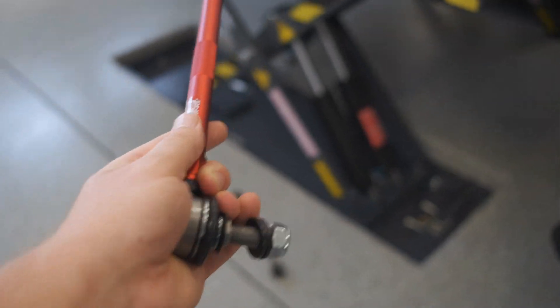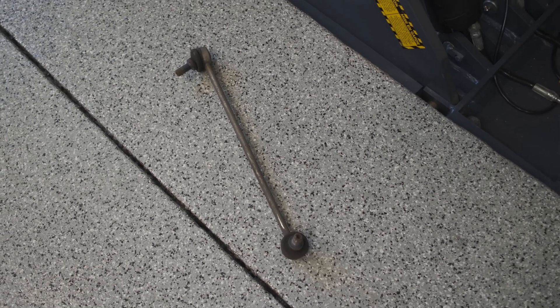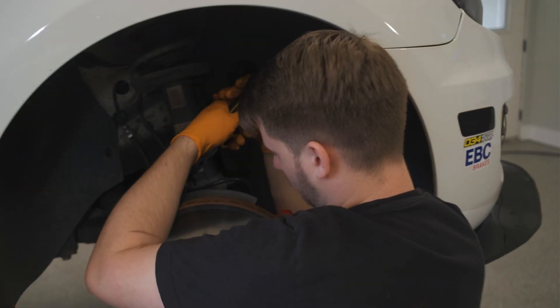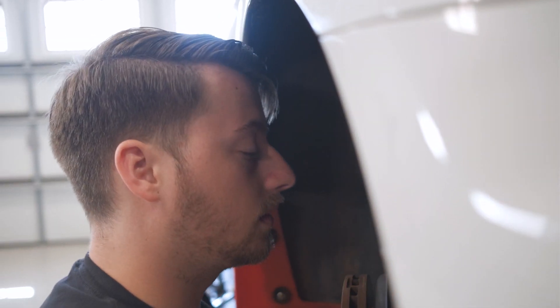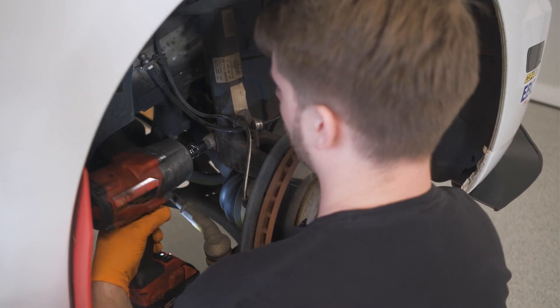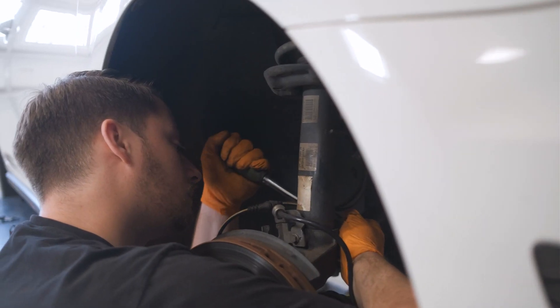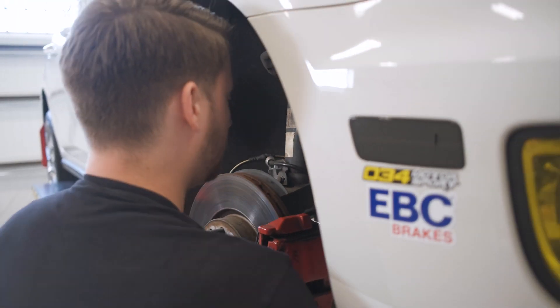Nice new adjustable front sway bar end links from ECS, so we can get rid of those old cruddy ones for these nice shiny red ones. Good work Cam, you're doing it all. Our own incompetence aside, we finally were making progress. This amount of suspension upheaval really intimidated me, but watching how easy it is to remove so many bits has really shot my confidence up for future installs — who knows, maybe an engine swap is next.